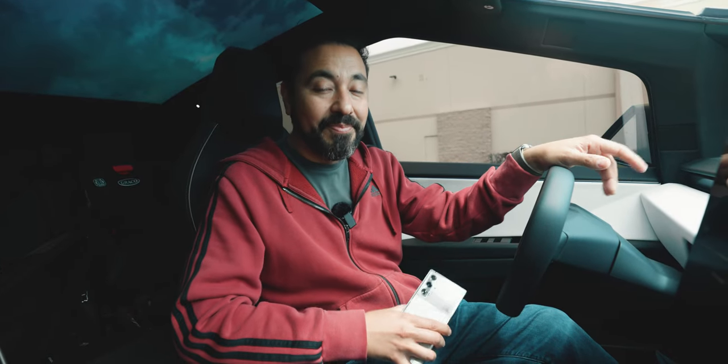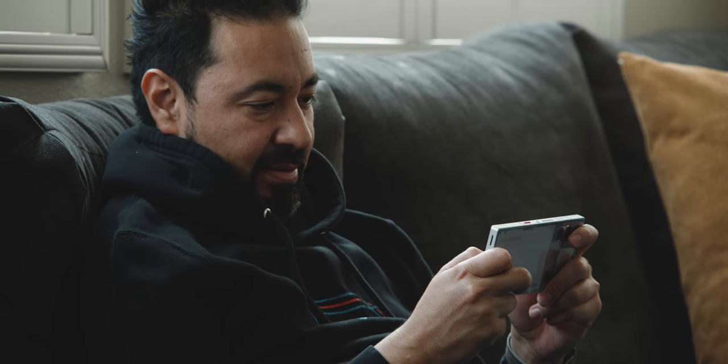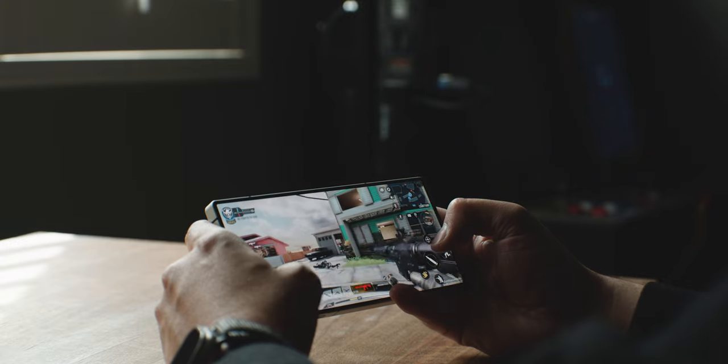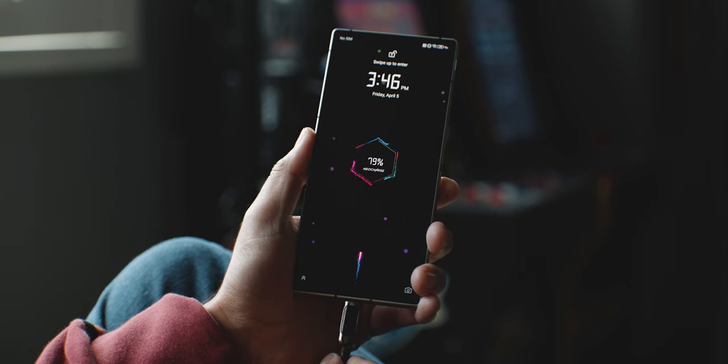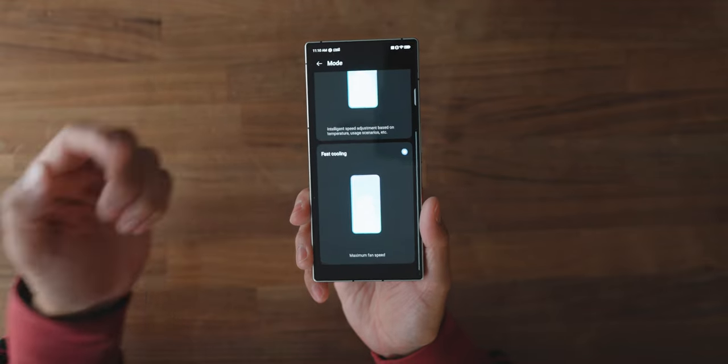Let's head to the studio for a demo. One of the things that makes this phone interesting is the built-in cooling fan — you can turn it on and off, and it also turns on by default when you plug it in to charge. When you turn it on it makes a really cool sound effect, like a car starting up. Right now it's set to fast cooling, meaning the fan is spinning at its fastest. Let's see if you can actually hear it.